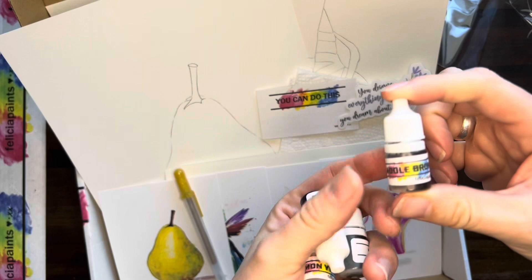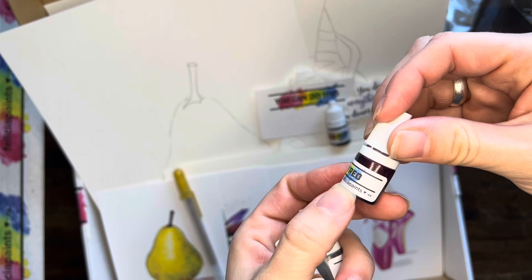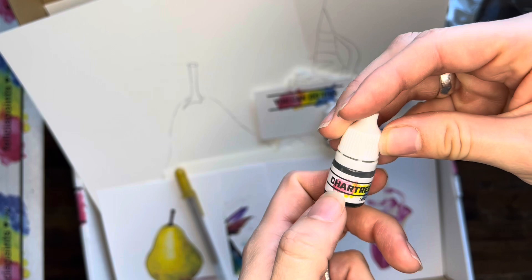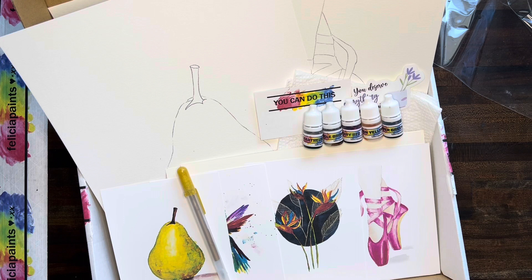So this month we've got Saddle Brown, Cherry Red, Lemon Yellow — dropping stuff today — Chartreuse, which is a green color if you don't know, and Juniper Green, which is actually kind of a bluish color but it's beautiful. You're going to love it.